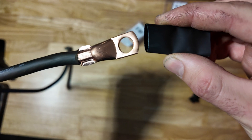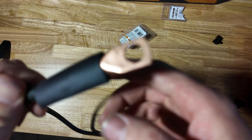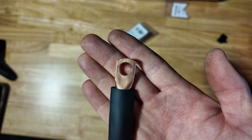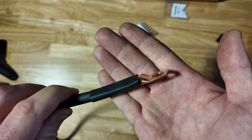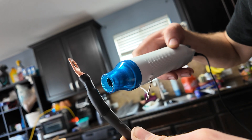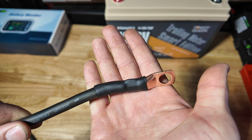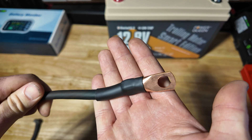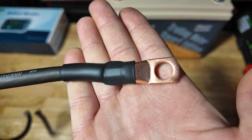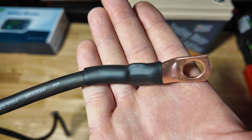Next, take your marine heat shrink, slide it over the wire, and position it right about there. Hit it with the heat gun and that's what we're left with — a nice clean heat shrink, very reliable wire connection that will last for years and won't get hot. Let me know what you guys think, and if you need any more help, let me know in the comments and I'll do my best to help. Thanks for watching.